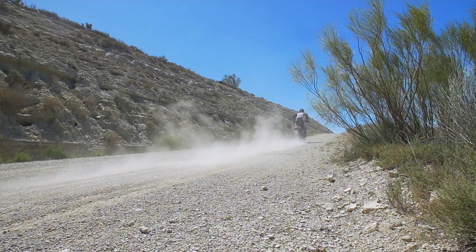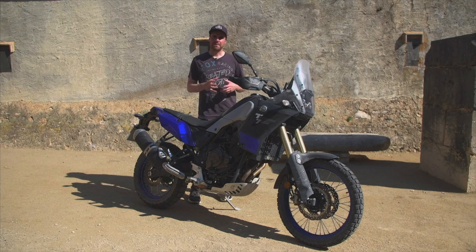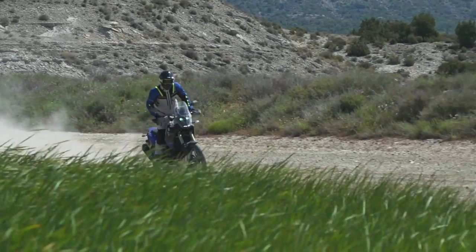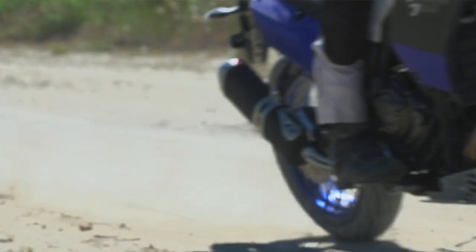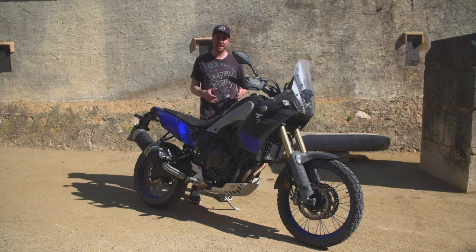Off-road, the handling of the Tenere is generally one of its strong points. It's a very neutral feeling bike — almost Japanese in its character. It's very predictable, very consistent. It doesn't have anything that makes you go 'wow, that feels amazing,' but it also doesn't do anything weird. It turns well enough — not crazy nimble, not underperforming in the handling department. It just gets the job done in a way that makes you feel very comfortable, gives you a lot of confidence, and doesn't require a lot of skill to work around any problems. You ride it, it looks after you.